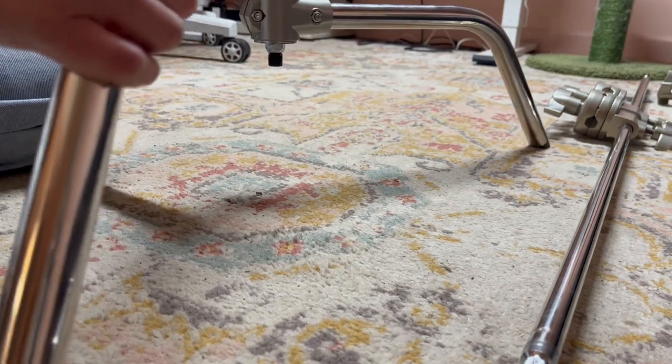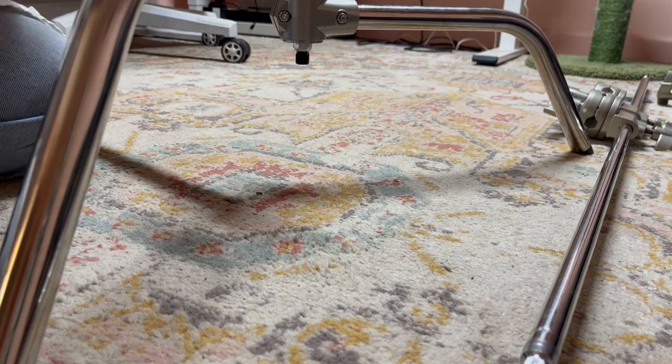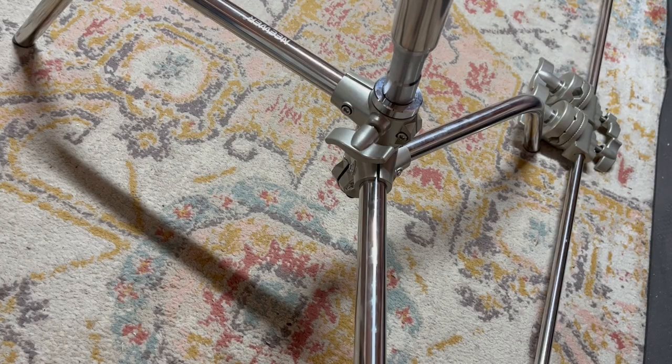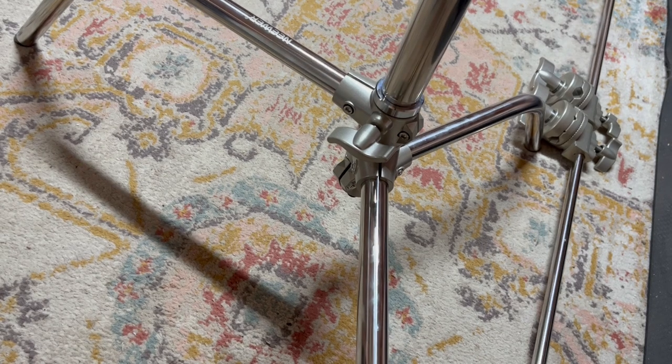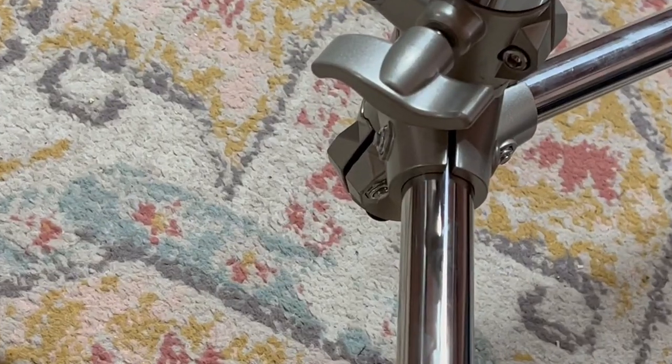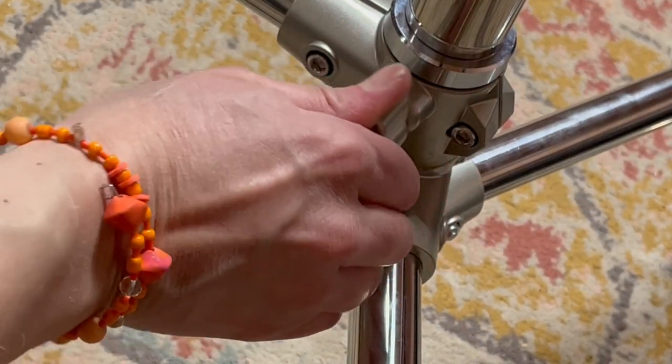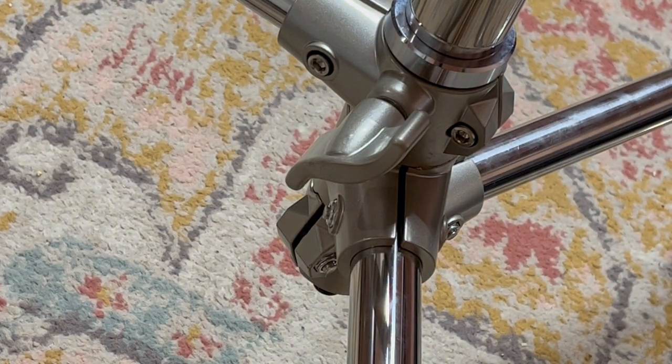That must be right — it says to insert the pipe into the turtle base. So you can see that once the C-stand pole has been attached, look how tall it goes.